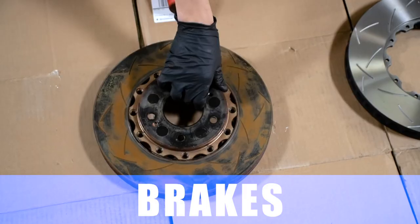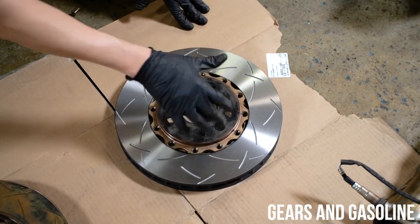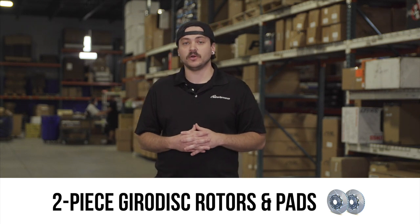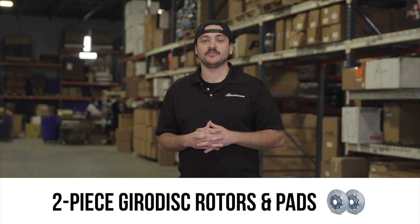When you're making this kind of power, you're also going to want to be able to stop it. At this point I would seriously consider two-piece gyro disc slotted rotors paired with a mildly aggressive pad to give you proper stopping power.